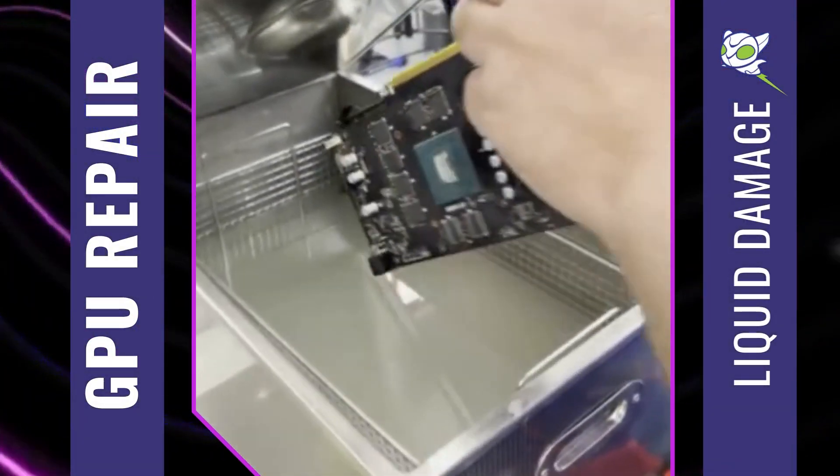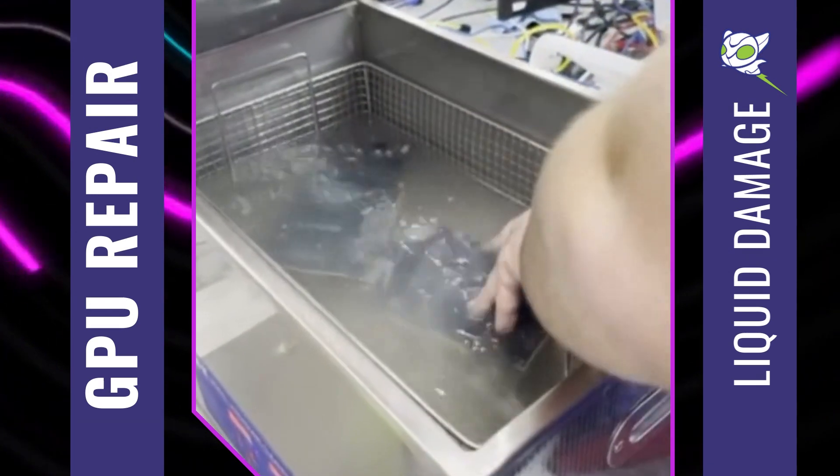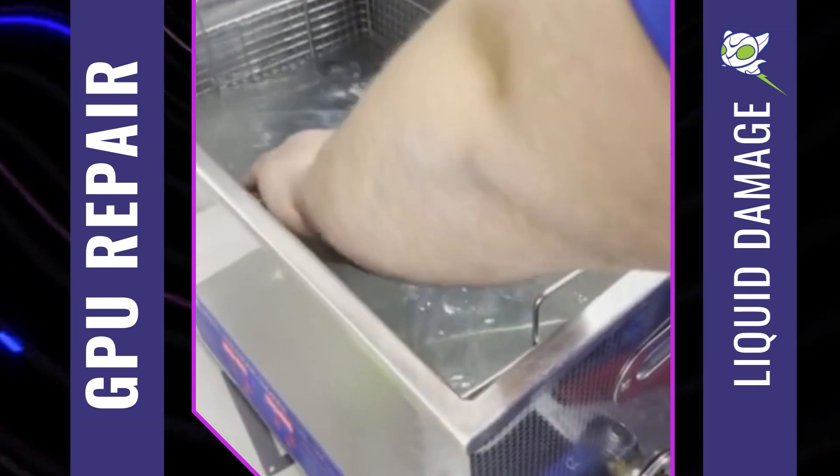Hey guys, Luka with Prime Tech Support here. So what we see here is two GPUs going into liquid. Now oddly enough, this is the way that you fix liquid damage.